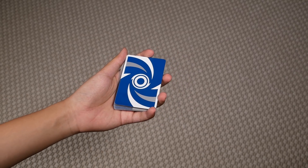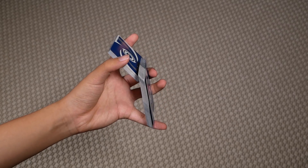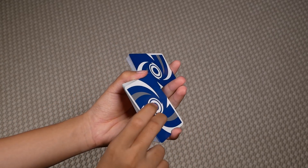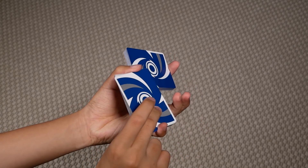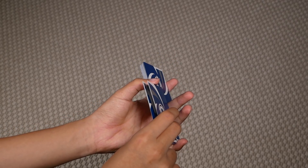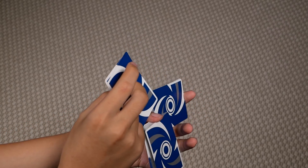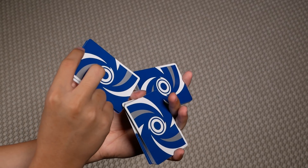So to do the move Globetrotter, what you're going to do is start doing that one hand cut I just taught you. Once you get to this position here, you're going to have your right thumb and middle come over and grab the bottom of this packet here, around this position, the front and the back. And you're going to slide one card from the front and one card from the back of this packet. Then you're going to pinch them together and pull these two cards up until you get this display here, this three packet display.